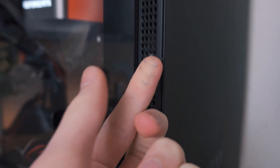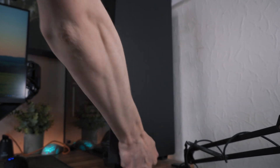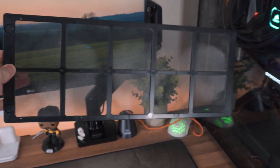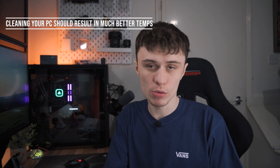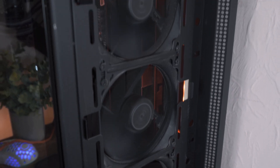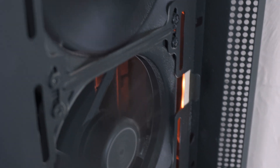If you maintain it, it will look after you. If you don't clean it out, dust will start to clump up in radiators, dust filters, and heat sinks, which reduces airflow and increases the temperature of your components. Getting those dust bunnies cleaned out from your heat sinks, radiators, and dust filters should automatically result in lower temperatures. It only takes about 10 minutes. If you use compressed air or an air compressor, make sure it's not an industrial one because you can actually damage components with that.